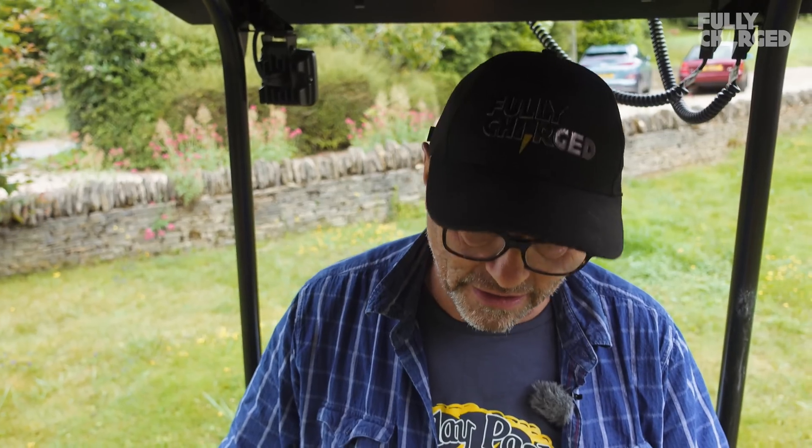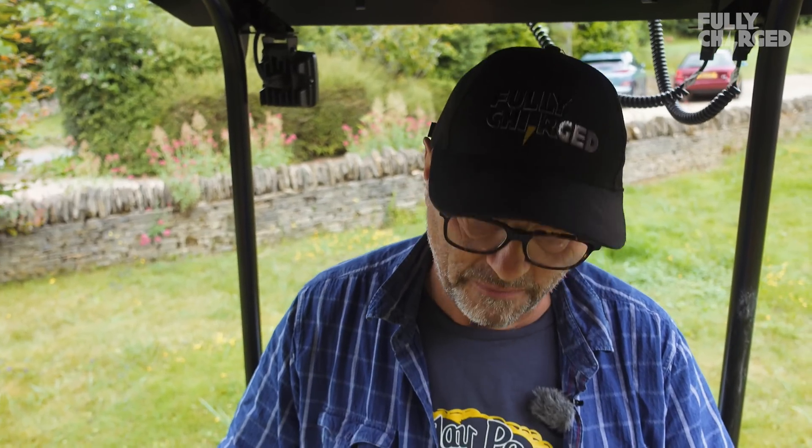So the difference between operating this digger and a diesel one is extraordinary. It has nothing to do with how long it takes to charge or how long it lasts, just the actual operation of it. As you can tell I'm just talking normally, and this is as much noise as it ever makes.